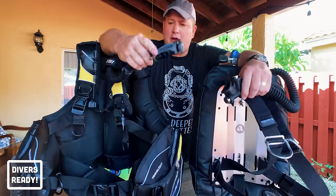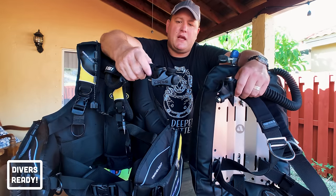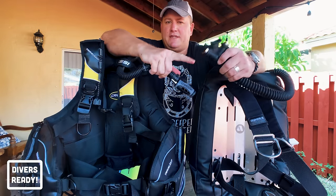Worth noting: no matter if you choose a backplate and wing or a jacket style, or whichever brand you choose, the button closest to you is always the inflate button and the button furthest away is always the deflate button.